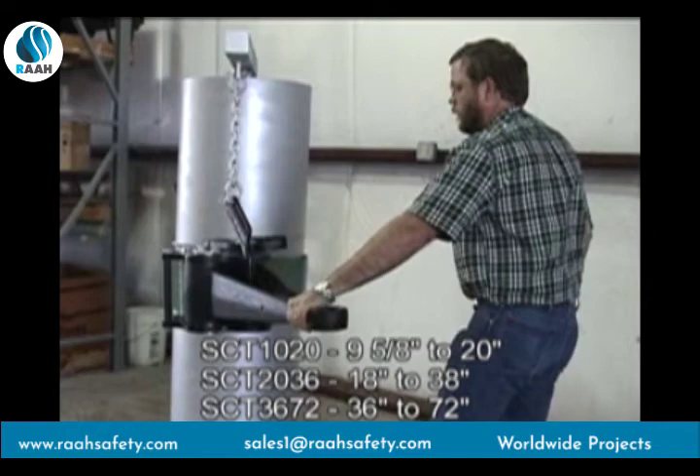For more information, you can contact us by phone at 254-675-8651, by fax at 254-675-6100, or by email at sales@gearwrench.com.